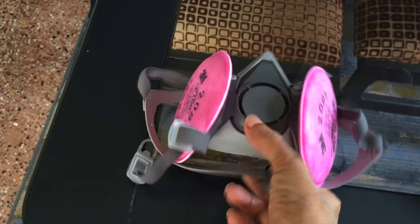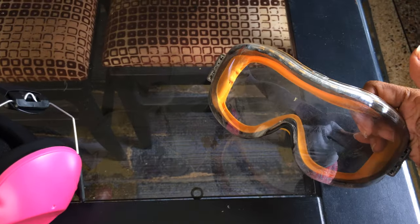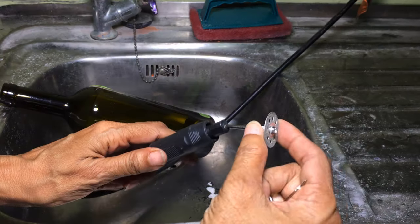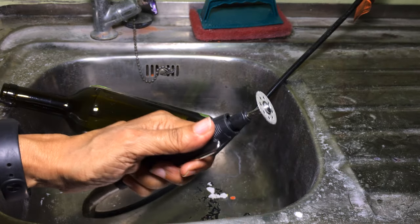Before cutting or sanding glass, be sure to wear some sort of protection for your nose, ears, and eyes. To cut the glass I will be using a Wen rotary tool with a flex shaft fitted with a diamond cutting bit.